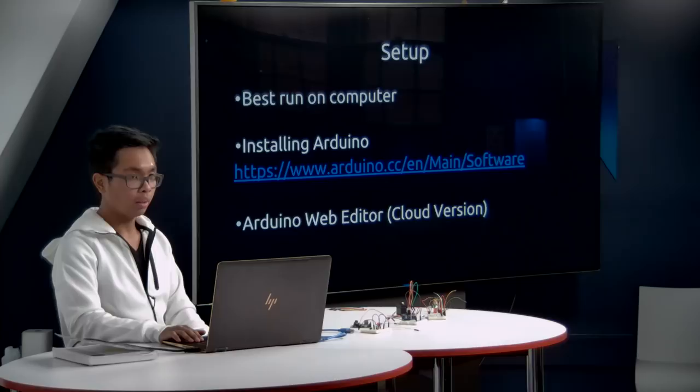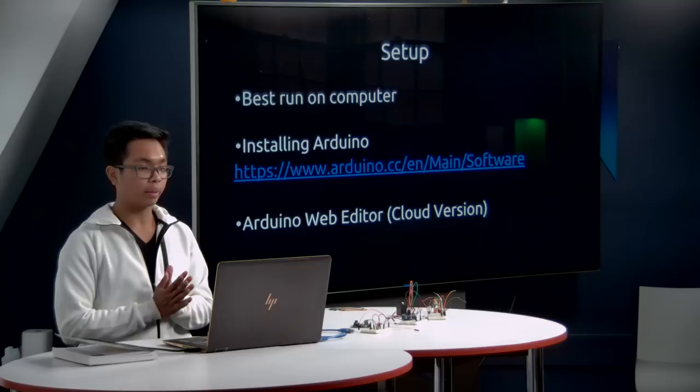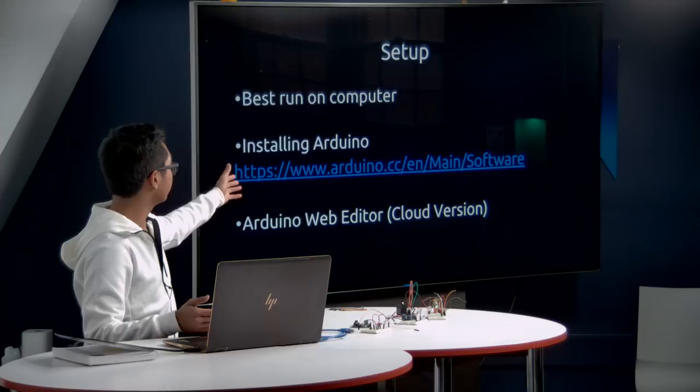For setup: Arduino can't run on the CS50 IDE. I highly recommend downloading and installing the Arduino IDE on your computer — this is the best way to work with hardware and you can work offline. However, if you prefer to work online, Arduino does have a web-based cloud editor you can use.